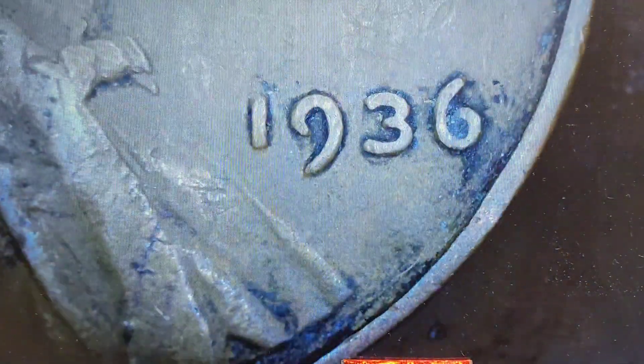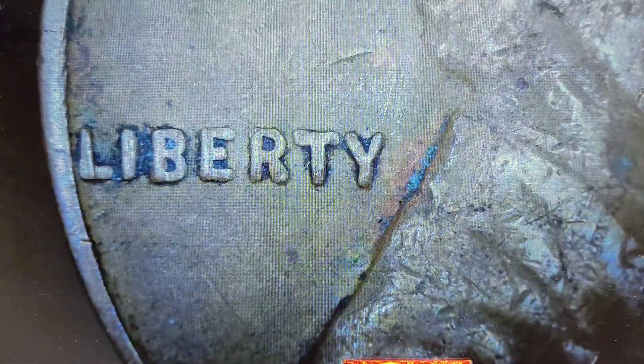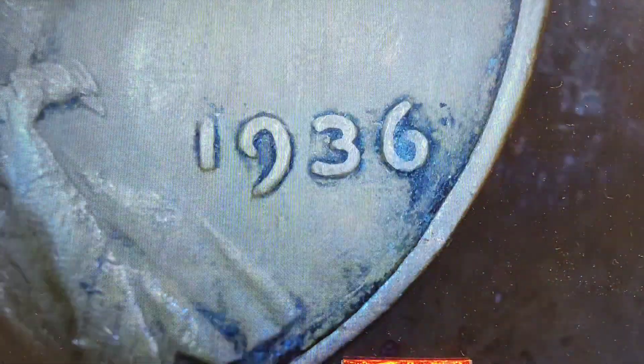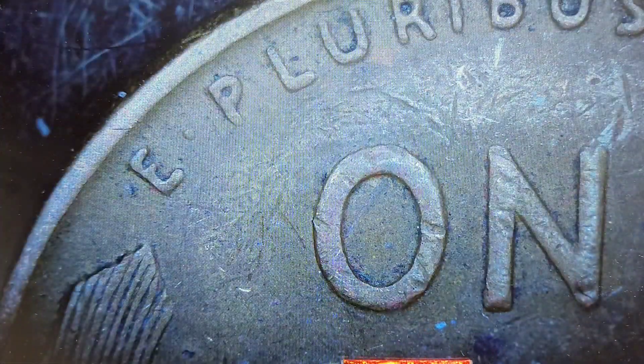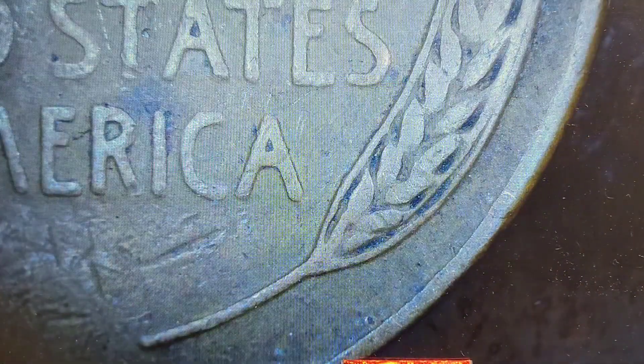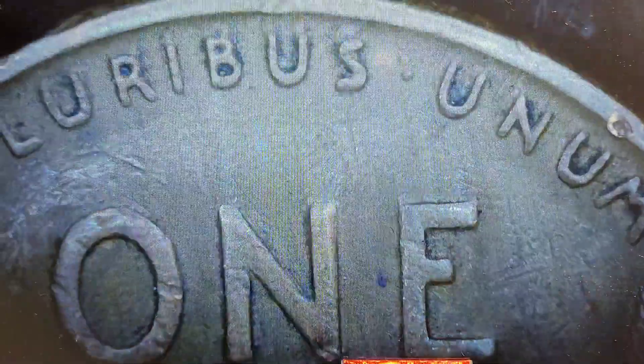I'll hold that aside for further examination. Another 1936 — 39s and 36s seem common for this particular roll. Not seeing anything there. That Y looks different though... okay, nothing here. Nope, nope. Next — 1951, no cuds.